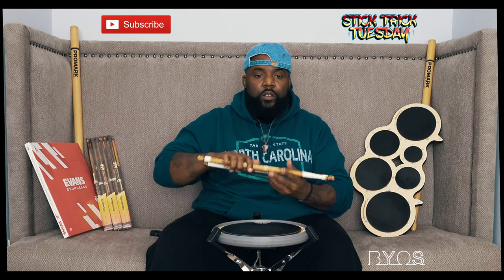I'm gonna show it to you first, then I'll teach it to you. Here we go: one, two, three, four, five, six, seven, eight, one. All right, so like I said, this one is a little bit more difficult.